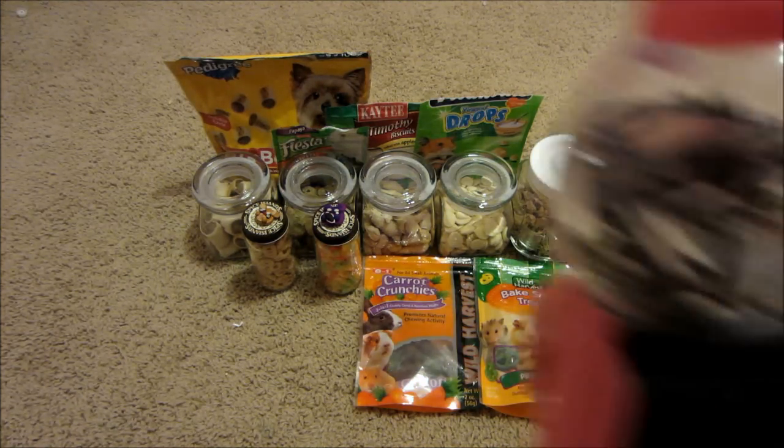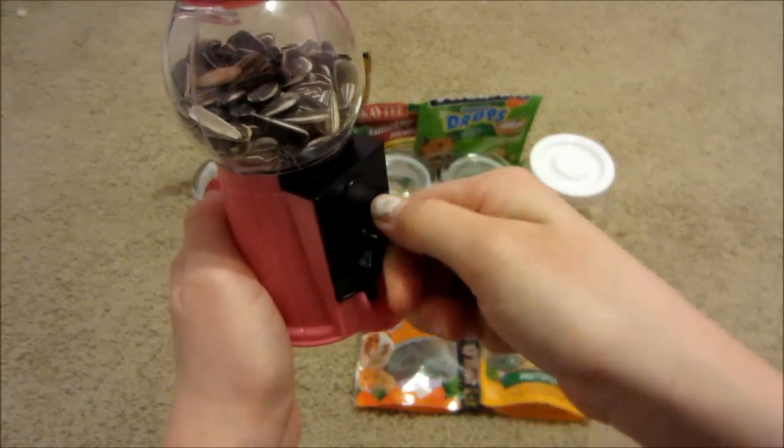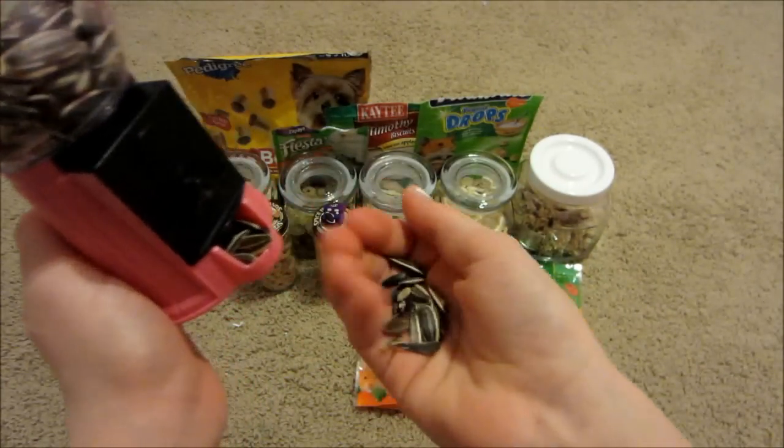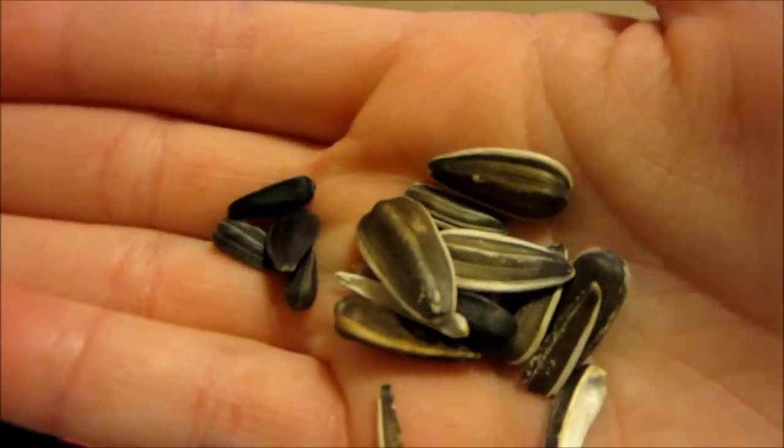Next I have this cute little bubblegum machine filled with sunflower seeds, and it actually works. I've gotten all these sunflower seeds from my past gerbil food — I just picked them out. This is what they look like.